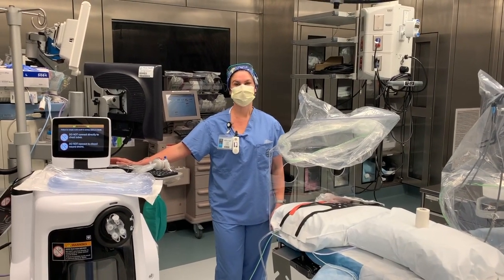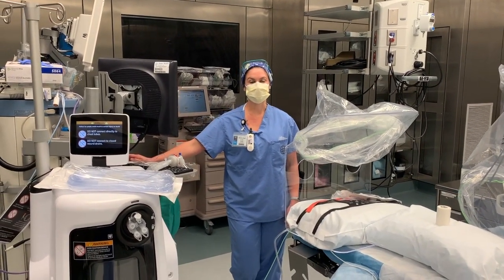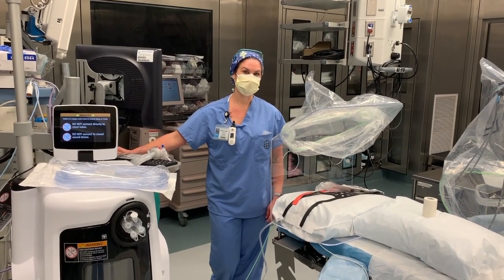Hi, I'm Alyssa. Brittany and I are here today to present the COVID Guard International Biomedical.